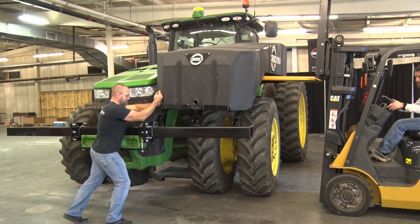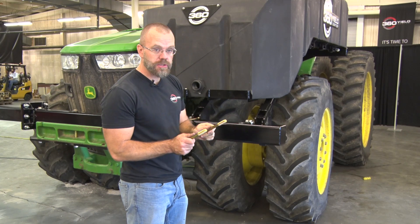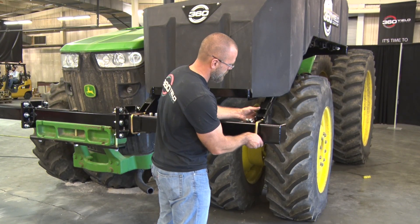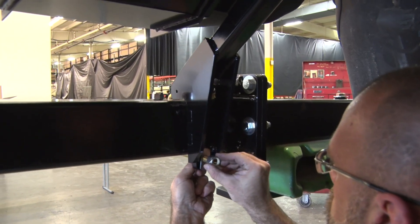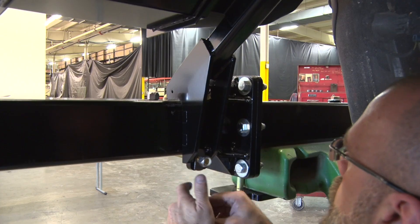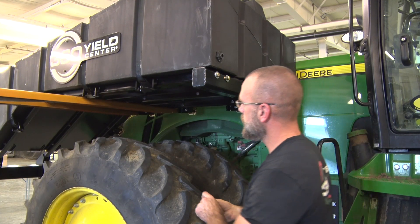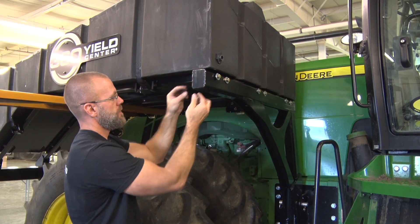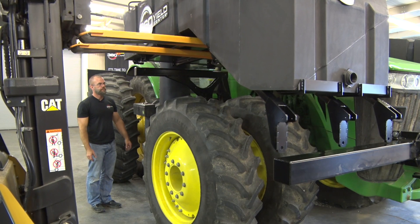Please note to situate the front of the tanks first before aligning the back. The front will sit on the outriggers. Loosely secure the three front U-bolts using the clipped washers and the 5/8 nylock nuts. Secure the rear of the tank to the rear support arms by loosely installing half-inch bolts, washers, and nuts through the back side. Do not tighten the nuts. Repeat for the second tank.